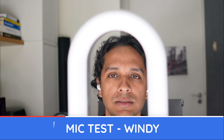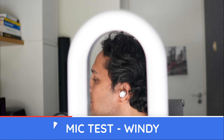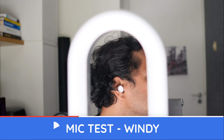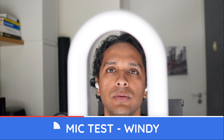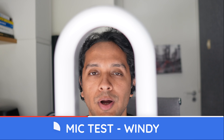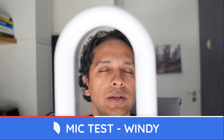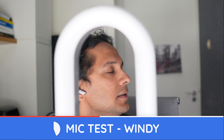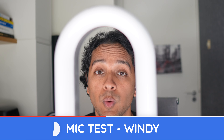OneMore EVO, windy conditions. Pop pop popsicle, ice ice icicle, test test testing, one two three.